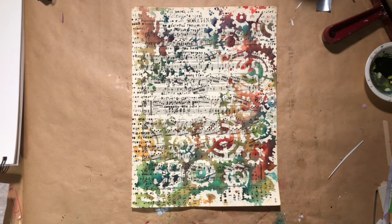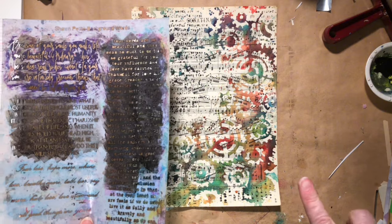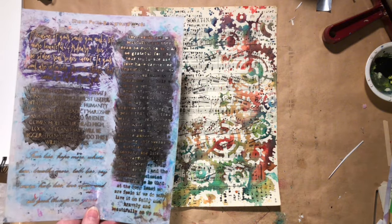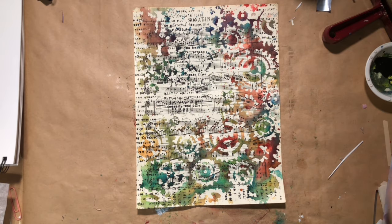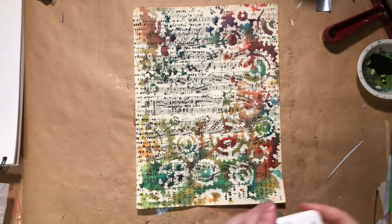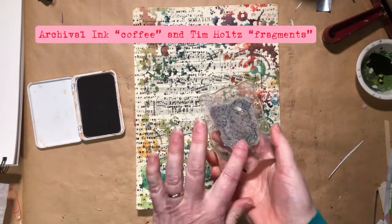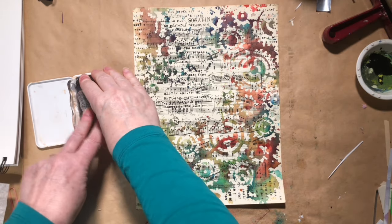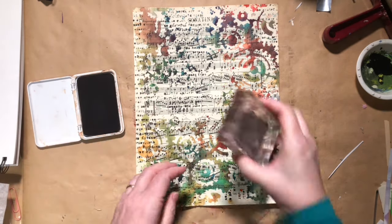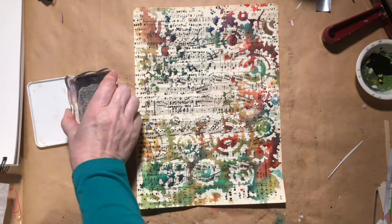One thing that's nice is this will dry quickly because it is a pretty thin layer of paint. And I think that's where I'm going to leave the stenciling. Let me put this to soak, let the cat out, and I'll be right back. Okay, Daisy has gone on her way. I have my archival ink coffee stamp pad here and one of the Tim Holtz fragment stamps, and I'm just going to add just a little bit here in the middle.